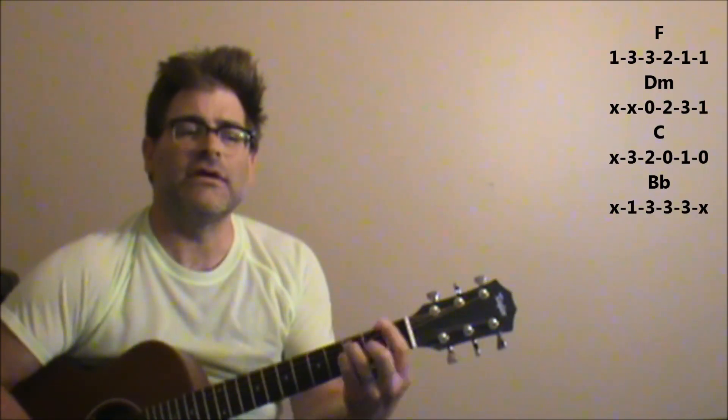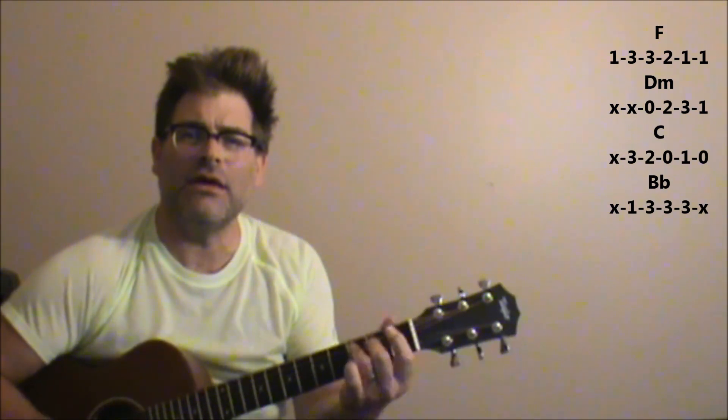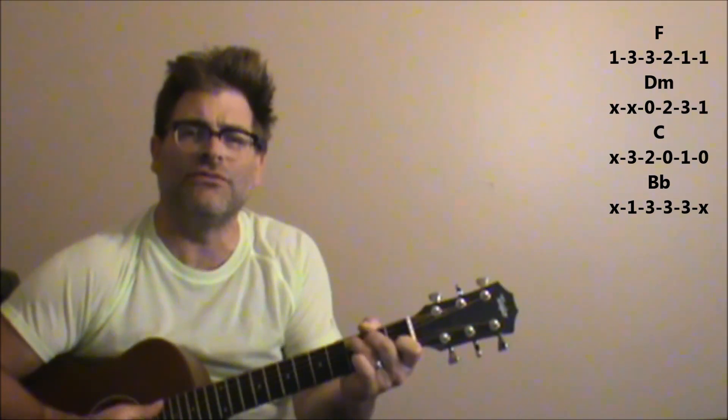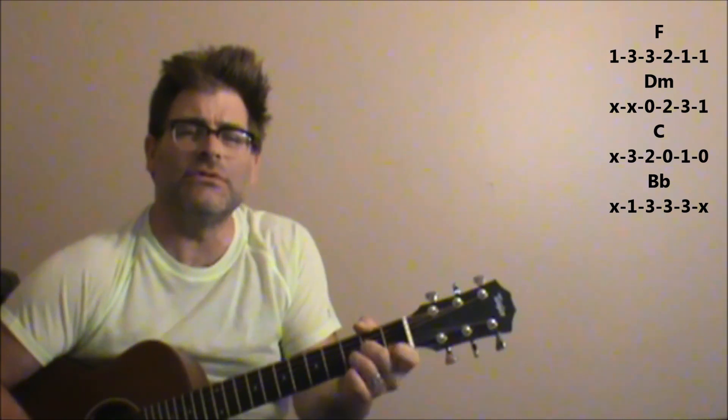For the verse: 'I met a fan dancer' — that's D minor. 'Down in C' — B flat. Back to F. 'She was running from a fat man' — D minor, 'sailing salvation' — C in his hand, B flat. Back to F. 'Now he's trying to save me' — D minor. 'I'm doing alright' — C. 'Best that I can' — B flat.